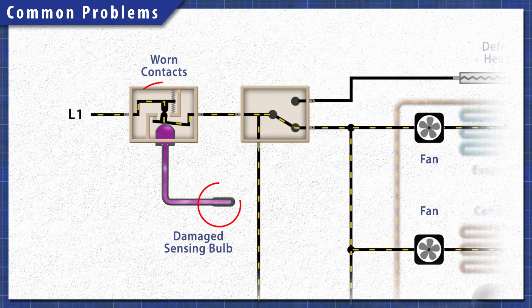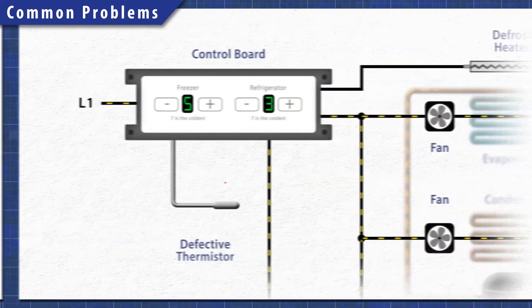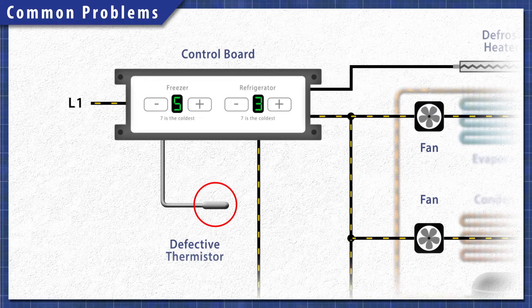Alternatively, the cold control can wear down over time, which can cause the refrigerator to stay on longer. For models that have a control board, the thermistor detects the temperature. If the thermistor is faulty, it'll misread the temperature and the system will overcompensate.